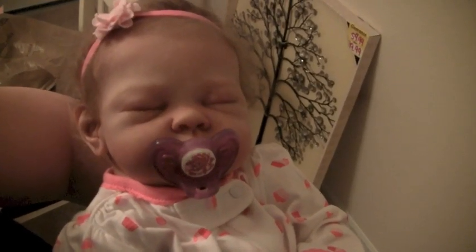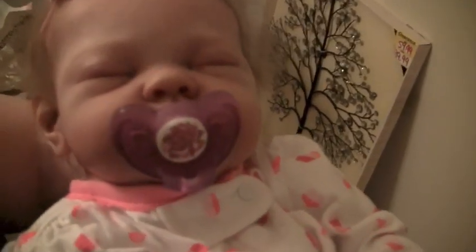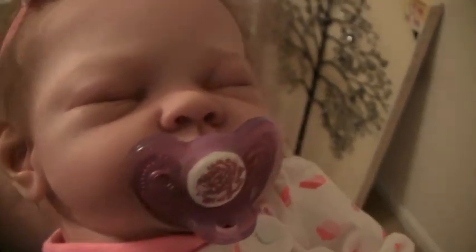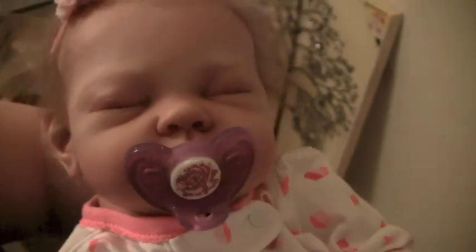Hey guys, so today I am going to show you how to modify this gumdrop to make it look something like this. And I think it's so cute and it looks really good on her face. So yeah, if you're interested in learning how to make one of these, then stay tuned.